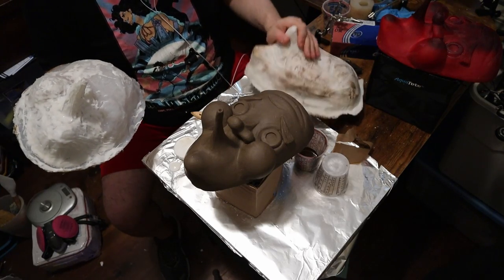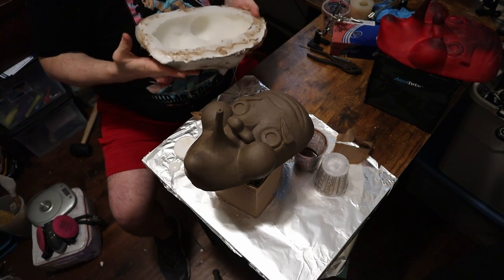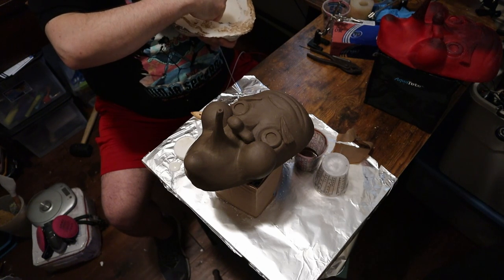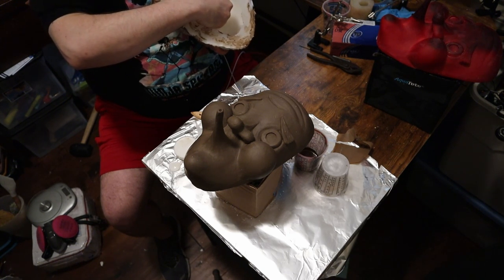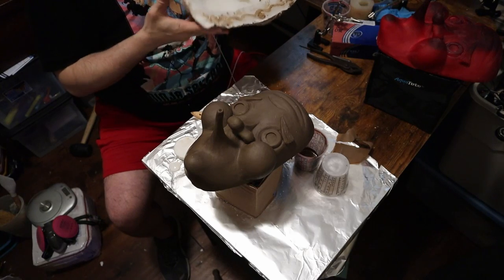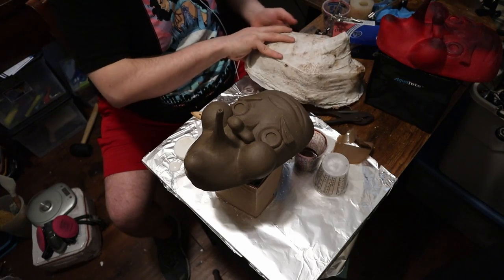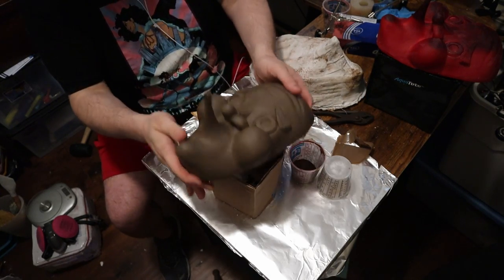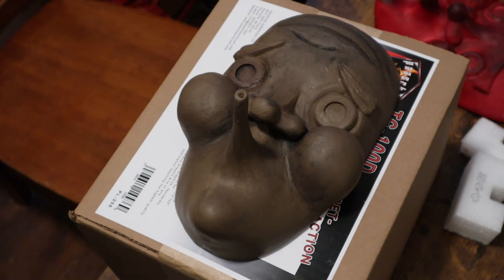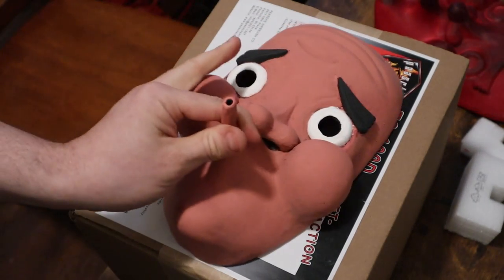The outside turned out alright. I wanted to make it brown because I wanted it to feel like wood — if it ever got scratched, it would stick out, but it would have character rather than just looking flat-out wrong. Be very gentle with your master molds. And that is the casting phase done — sculpt successful, cast successful.